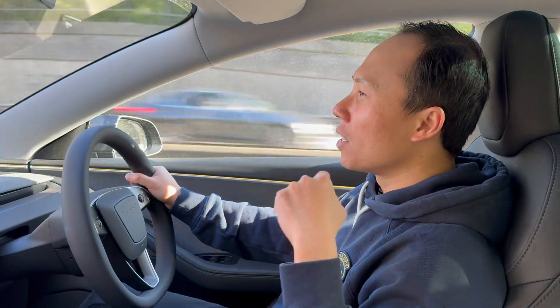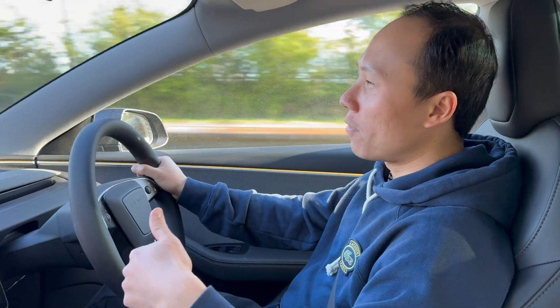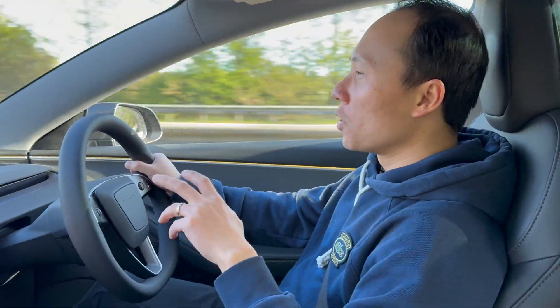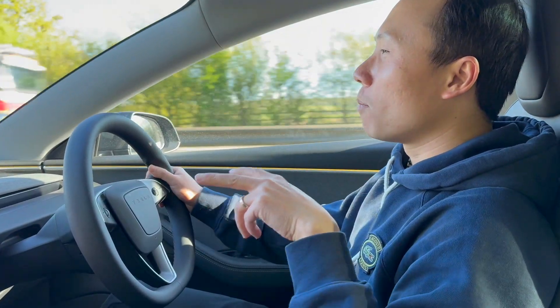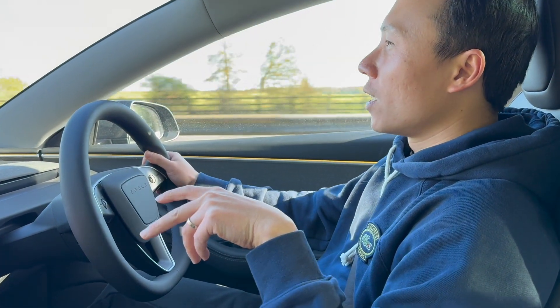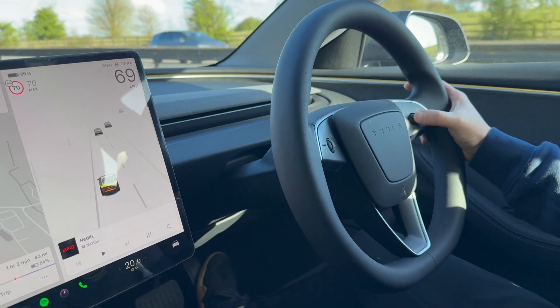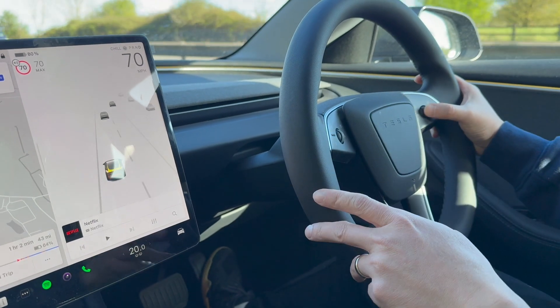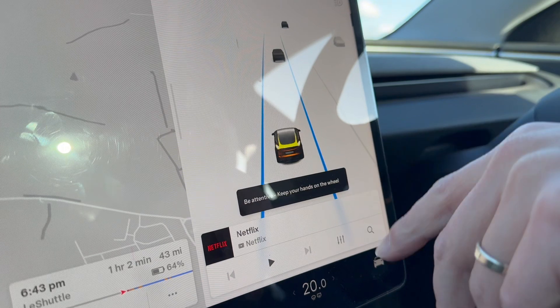Hi guys, I am driving the latest Tesla Model 3 2025. I'm going to show you a system drive on the motorway. When you are on the motorway, you can hit this button, and then if you keep the car driving in the same lane, you can see the way it drives here.